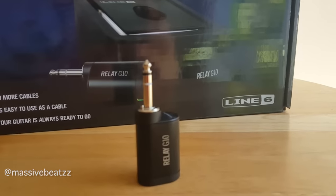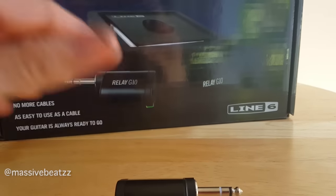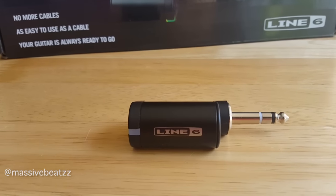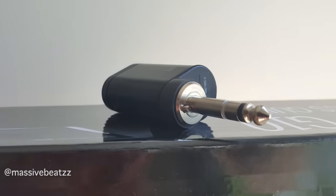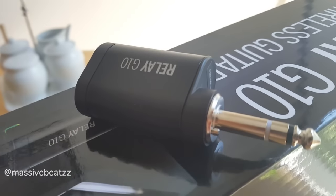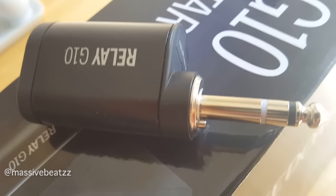Do a little bit of unboxing, if you will. And this is it — this is the dongle, this is the transmitter. Line 6 calls it very small, well built, good weight to it. And there's this little button in there that senses when you press it into your guitar jack — that's what makes it turn on.